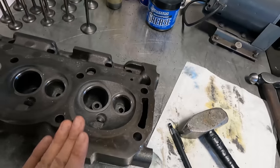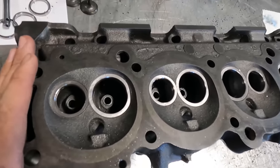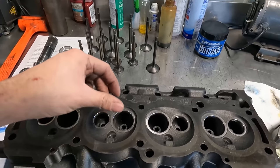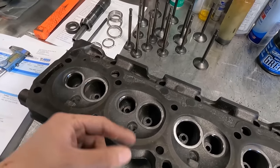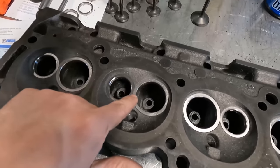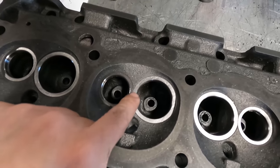Here's one that I actually already have the new seats in. I went through, cut the intake first, then installed the intake seat, then went back and cut the exhaust counterbore and installed the seat, because it comes out super, super thin between these two.